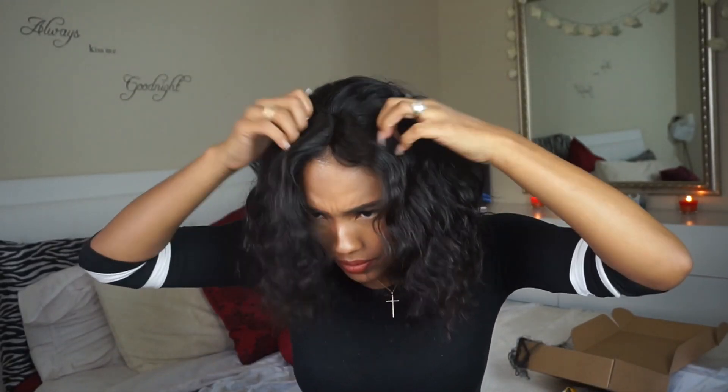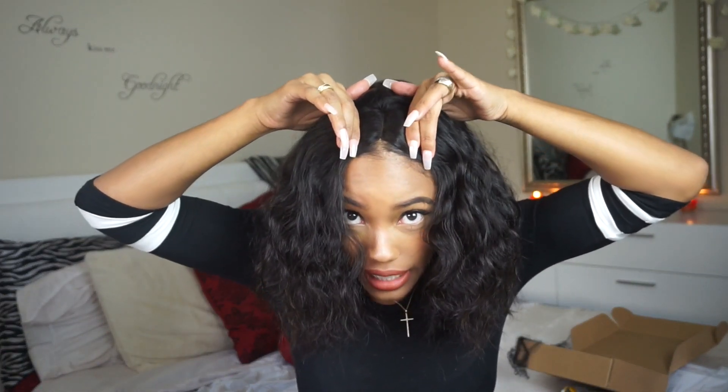So this is what it looks like with the lace — not bad! I'm going to go ahead and cut the lace off and then I'll show you guys. I cut the lace off and this is what it looks like on. It's actually really pretty, but the parting is really small — I'm definitely going to have to pluck that.